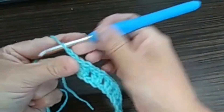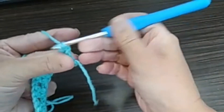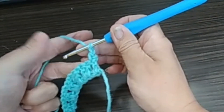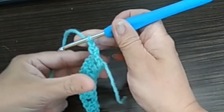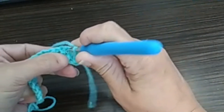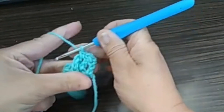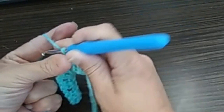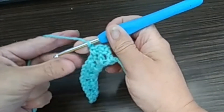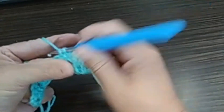Row number two. Chain. Turn. Do a single crochet into the double crochet stitch you just did. Chain one. You're going to do a single crochet between the next two double crochet. The next two double crochet is this one here — so this means we have to go in between these to do our single crochet. Like this. And then we chain one again. Then we do a single crochet between the next two double crochet. The next two double crochets are these ones. We're going to go in between and do a single crochet.